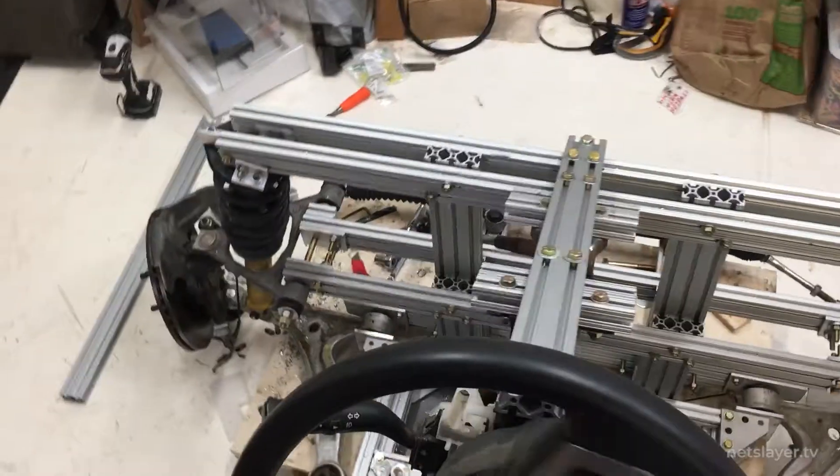Hey everybody, welcome to Building EnterGuys. On this episode we're going to focus on the drivetrain. We're going to install the motor, steering, and the brakes.